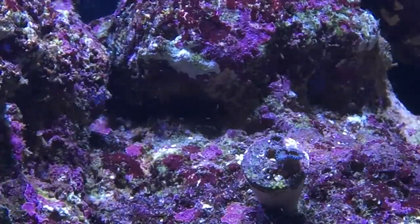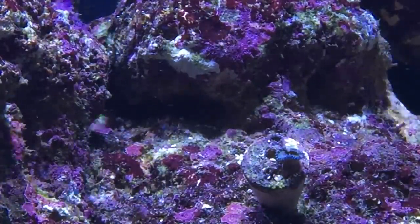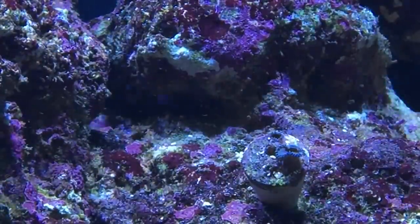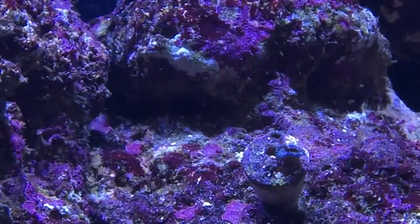Now we've got Captain America, but he doesn't seem to want to work with me tonight. We'll still try to get some colors off him — reds down, greens down, cool whites down — but he just doesn't seem to want to cooperate tonight.